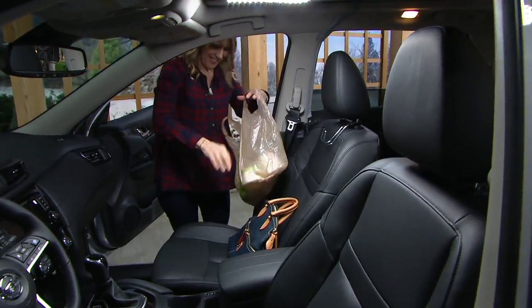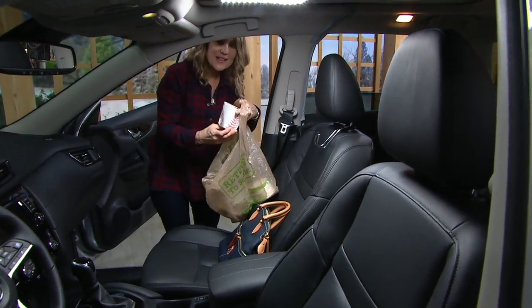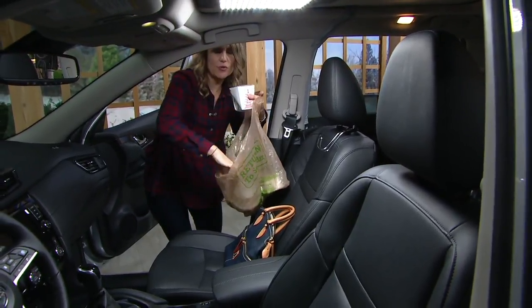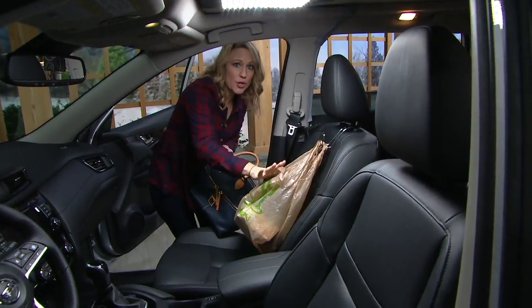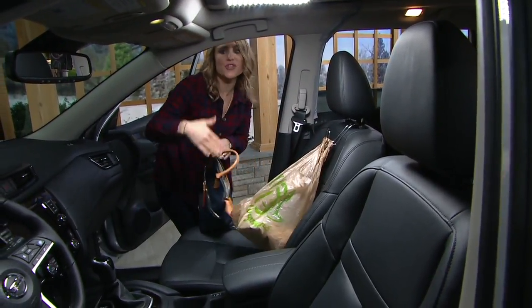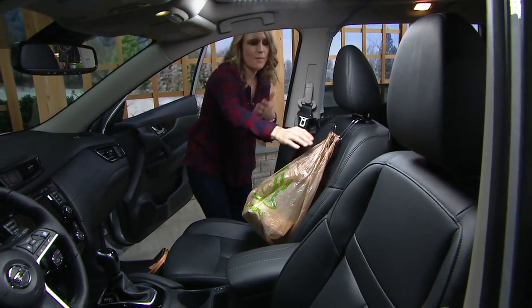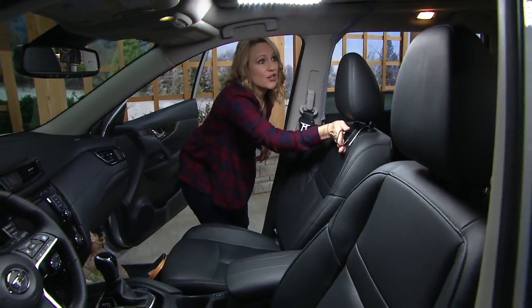So keep it on your hook! Even for things like takeout food — if you stop on the way home to get Chinese food or a rotisserie chicken, it's a great way to just keep it put and not let it flip over so that the soup spills everywhere and your car smells like wonton.